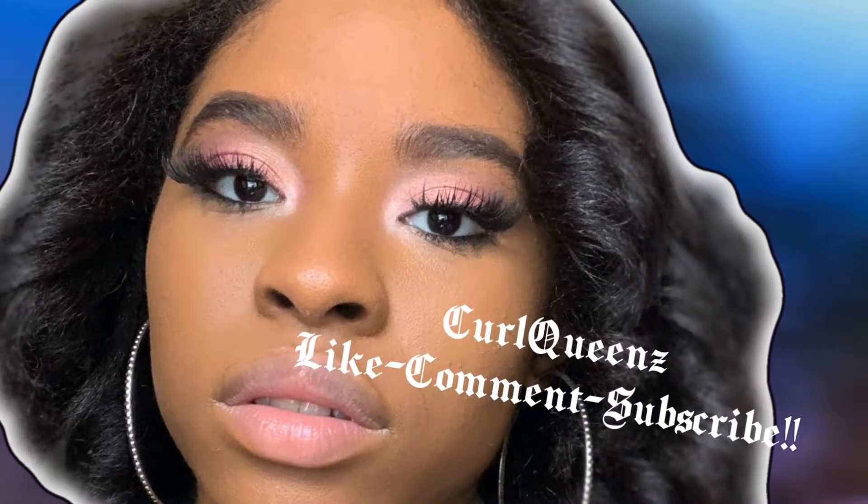Please like, comment, share, and subscribe. Hey guys, welcome back to my YouTube channel. I'm going to be showing you guys how I've been doing my hair in Bantu knots. So I'm going to show you how to get these super bomb Bantu knot curls.